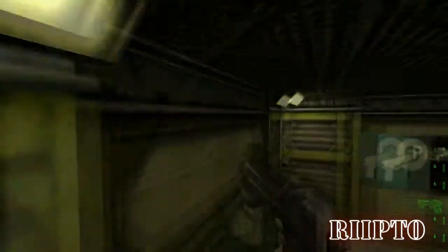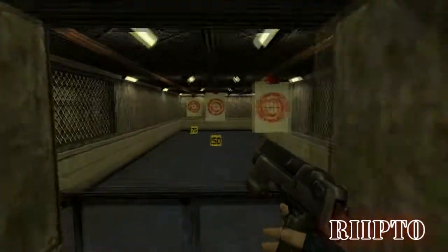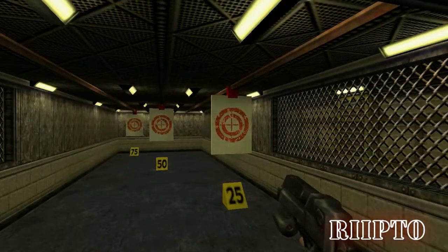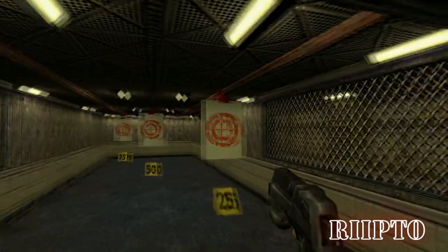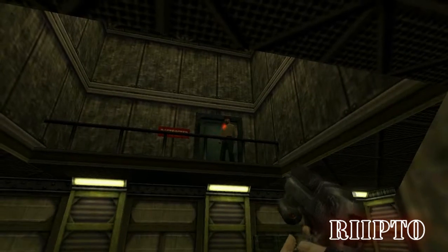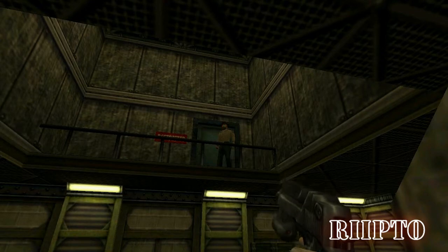Your weapon is your best friend. It is your only friend. And to be more effective, soldier, you must master your weapon. On the table, you will see your standard issue sidearm. Pick it up and step over to the pistol range. The object of this exercise is to familiarize yourself with the functions and use of your weapon. The goal is for you to place six shots within the inner circle of each target. You may begin.